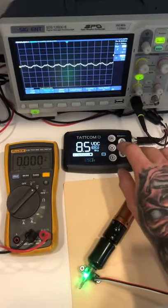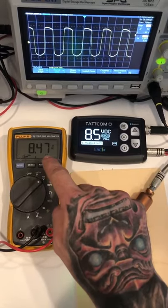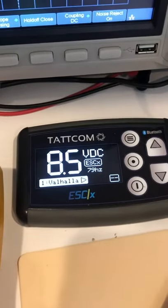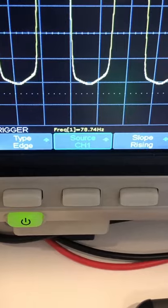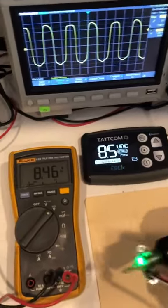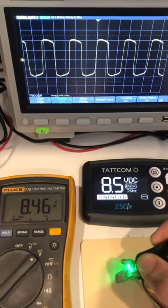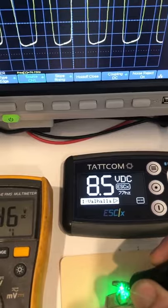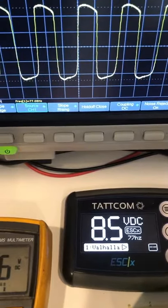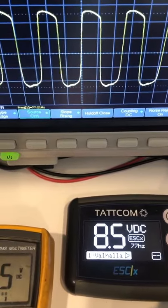I'm going to start this Axis Valhalla at 8.5 volts and we're going to check that our displayed voltage is right — and it's right within three hundredths of a volt — and we're reading 79 hertz on the power supply and 79 hertz on the oscilloscope. If I hit the skin with this 27 mag, we're going to see that our voltage stays consistent. However, our machine speed every time I hit the skin is dropping by several hertz — we can confirm this with the oscilloscope, sure enough dropping to 77, 76 and change.